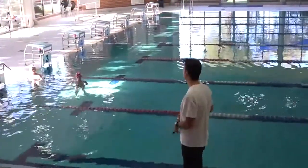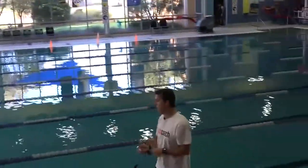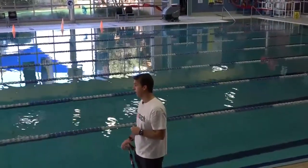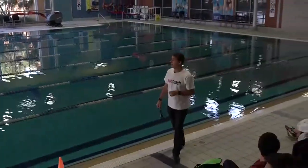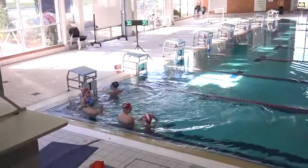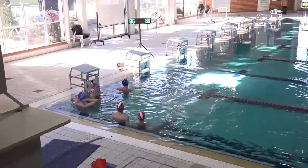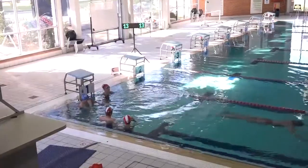I'll get everyone over in lane one to do 25s — swim down solid and easy back in the other lane. In about three seconds: eight, nine, go. That will automatically send all the swimmers off in 10-second gaps. I can come down here and watch the swimming — I don't have to go up there. That's taking care of itself.